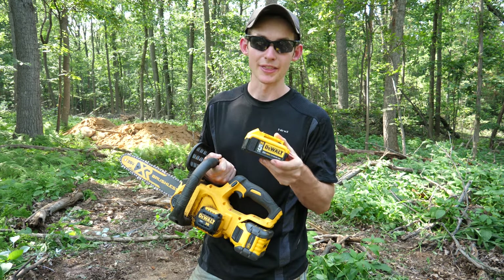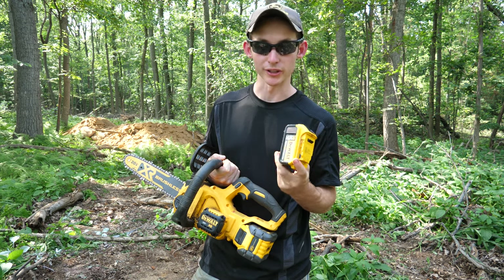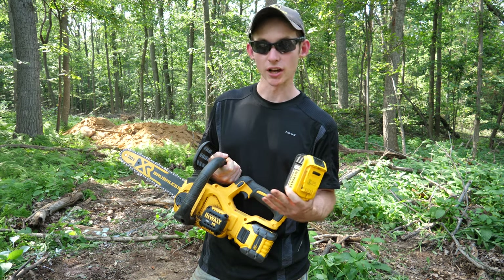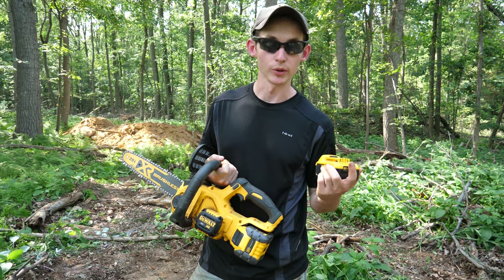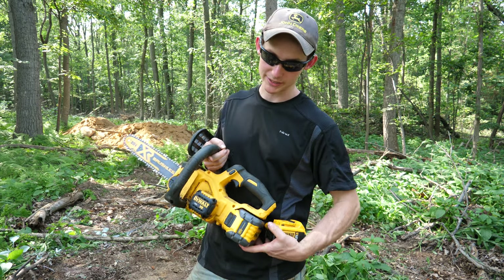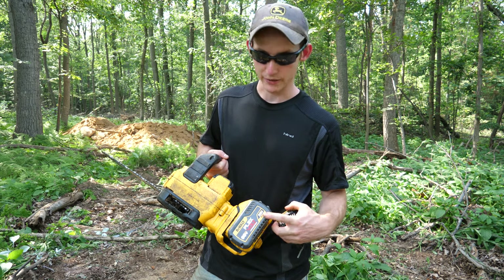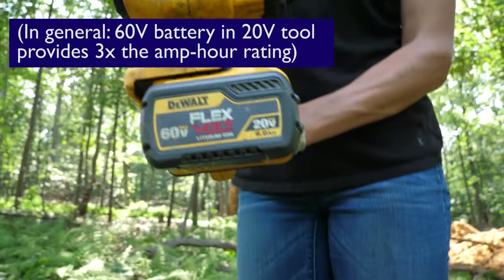Now let's talk about battery performance. My everyday just around the house battery is a 5 amp hour that I typically use in my larger DeWalt tools like circular saws and sawzalls. And it does just fine. When I'm doing a lot of cutting, like when we're here in the middle of the woods and I've got essentially a full day's worth and I need it to last, I will put this big battery in. This is the 60 volt out of my string trimmer. The 60 volt batteries work with the 20 volt tools — they just function as a 9 amp hour instead of a 3 amp hour 60 volt.